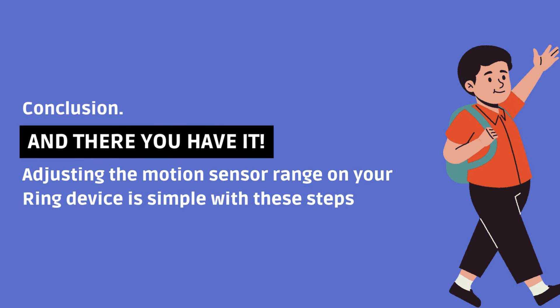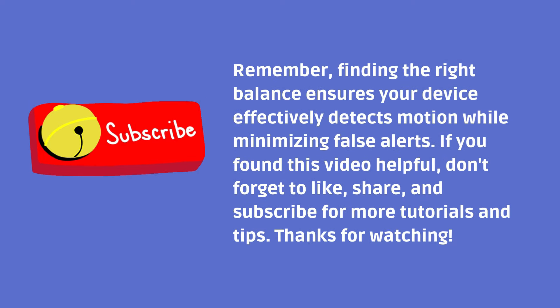And there you have it. Adjusting the motion sensor range on your Ring device is simple with these steps. Remember, finding the right balance ensures your device effectively detects motion while minimizing false alerts. If you found this video helpful, don't forget to like, share, and subscribe for more tutorials and tips. Thanks for watching.